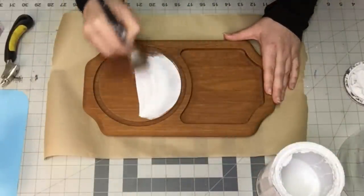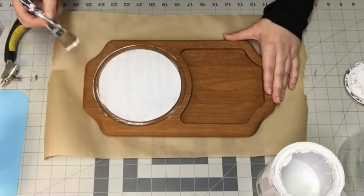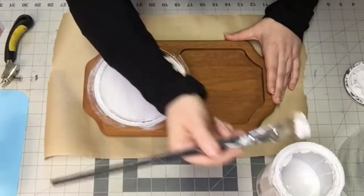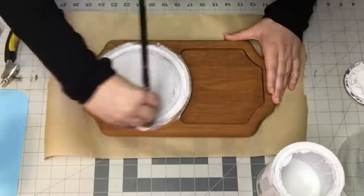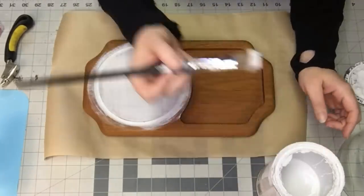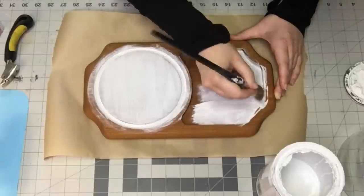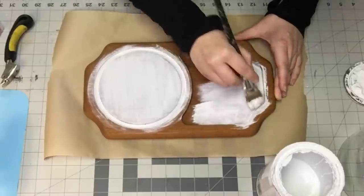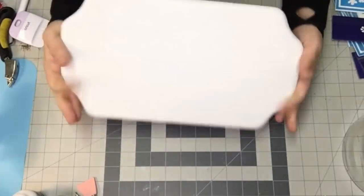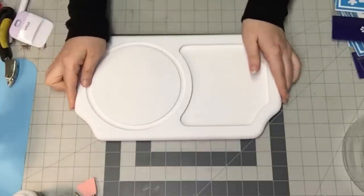I'm going to take my white chalk paint by Rust-Oleum and paint this whole thing up. I did three coats. I was a little concerned that maybe the varnish would bleed through, but I had luck — it did not. If you are concerned about that though, you can absolutely put a sealant on prior to painting and that will prevent any bleeding from any varnish on your pieces. There we go — all done, all white, all beautiful.